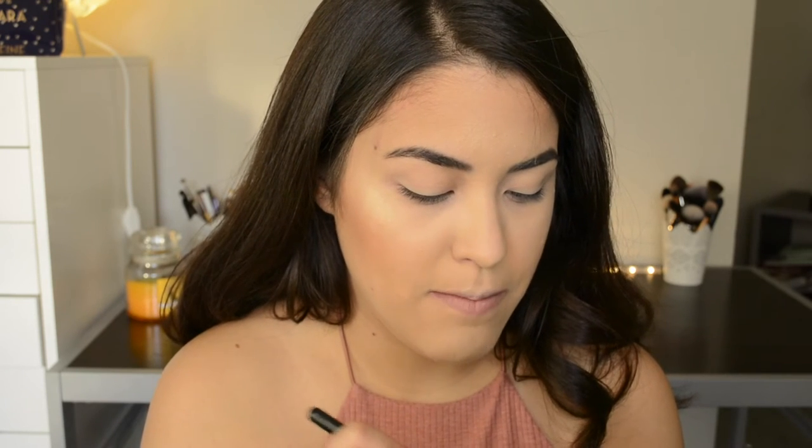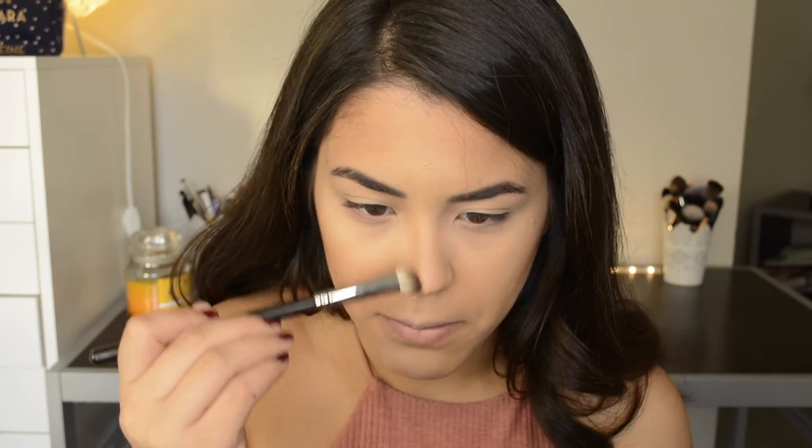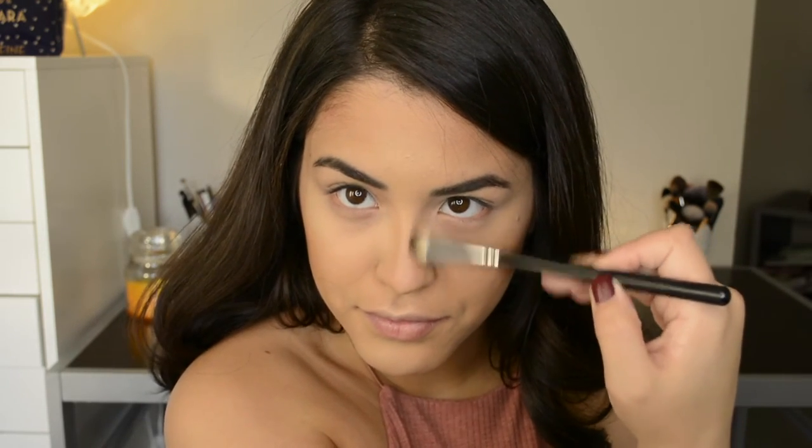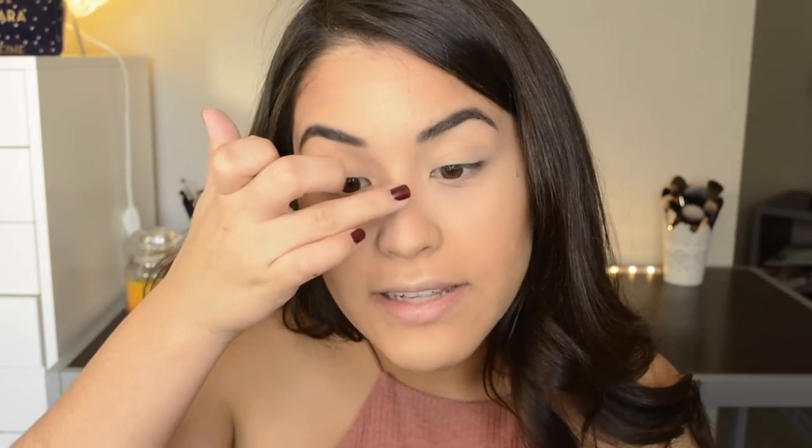To contour my nose I'm going to use the Morphe M174, and the shade I'm going to use is the shade in the middle. Then I'm going to take some of the highlight and apply it to the bridge of my nose and the tip of my nose.